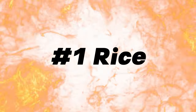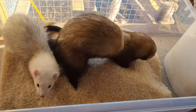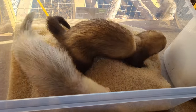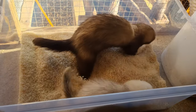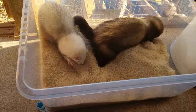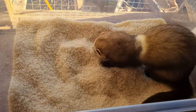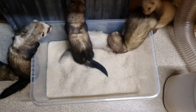Gold medal, first place goes to rice. We find this to be by far and away the most preferable dig box filler. It's very clean, very cheap, and has a fantastic dig quality to it. Our ferrets play with it in so many ways — such as digging, shuffling, and burying — as well as simply rolling around and playing on top.